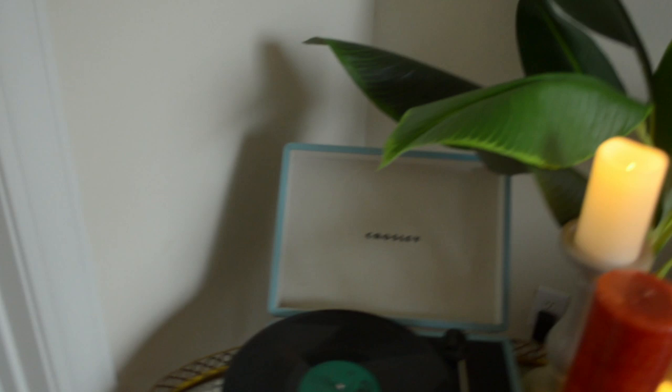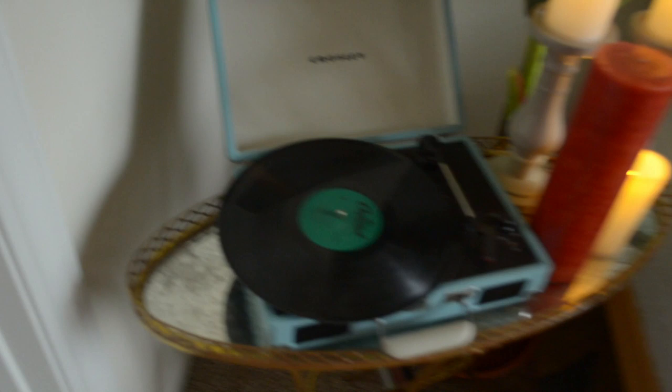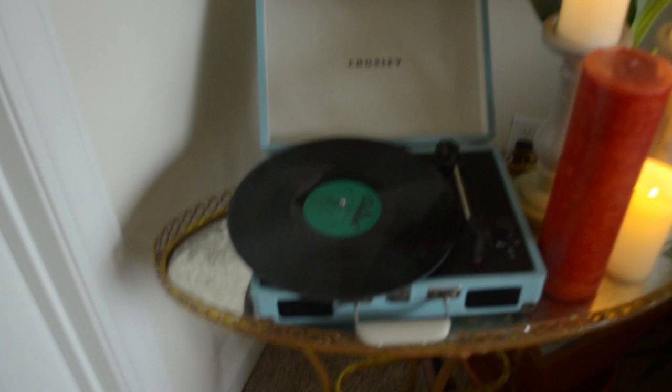From the left, this record player I got a long time ago. I want to say it's from Urban Outfitters or something. I got it when they first started repopularizing, but now you can get them from anywhere, especially this brand — they're pretty cheap. Those records I've gotten from just various places online and half-priced books and stuff like that.